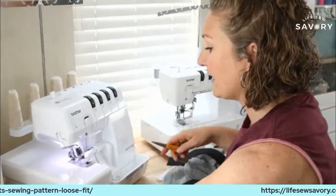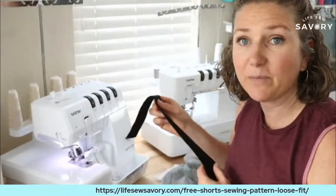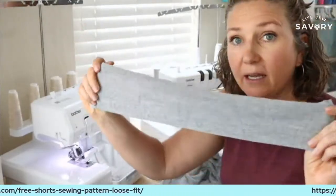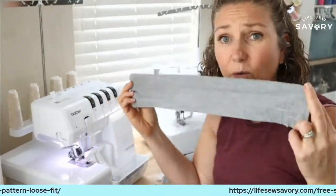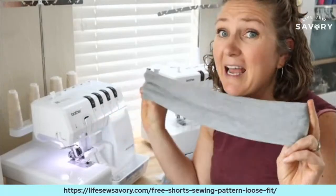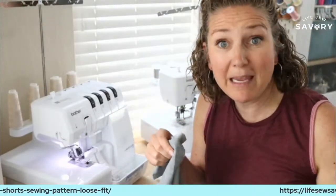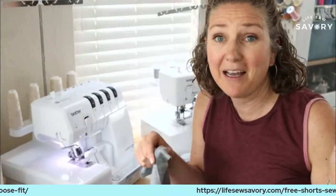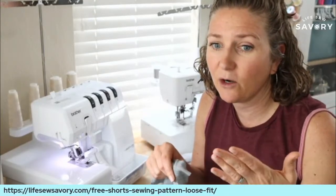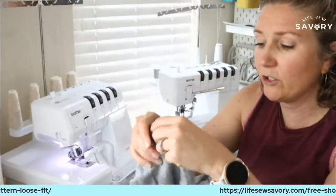I'm a little on a time crunch today. I already cut my elastic to size, I've already created the waistband, but I made a little mistake and didn't cut it quite wide enough. It's stretchy so I'm just going to go with it and stretch my elastic, but this is a major oops and I had no more fabric. Maybe I'll just go back and cut a wider waistband out of something else.